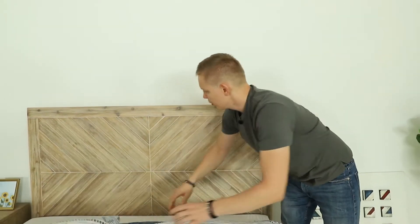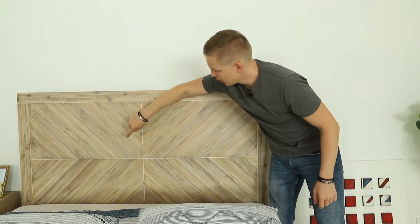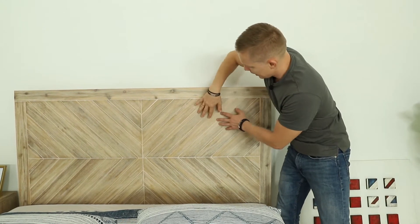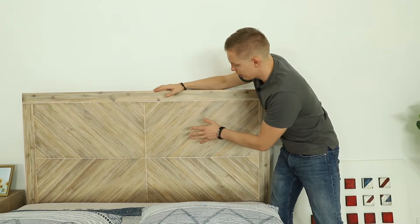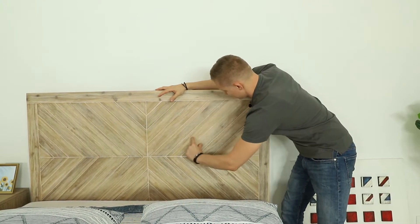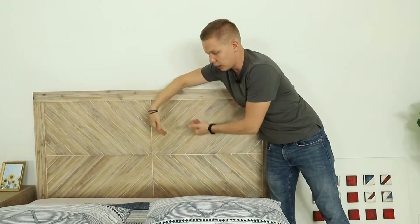The way we did it, we had four panels — one, two, three, four — made in this way. If you look closer, this is MDF veneer, and the planks of MDF veneer are going this way. Then to achieve this look, we needed to wire brush it.